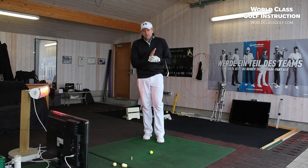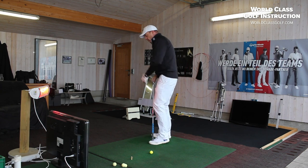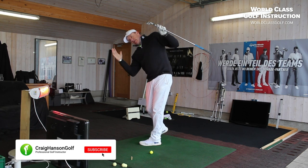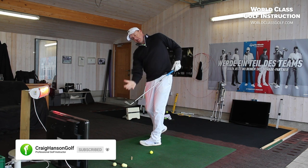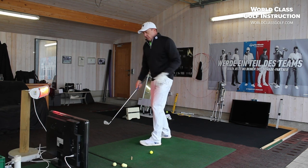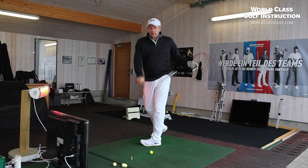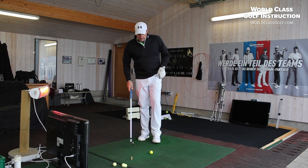The first one is keeping your toes of your lead foot connected to the ground through impact and after impact. That'll keep a little bit more side bend, and when you have side bend, the face stays more neutral. If you lose side bend or if you're pulling the ball, a lot of the time we'll get the toe up, the face will close and we're moving in this direction. So that's one thing.